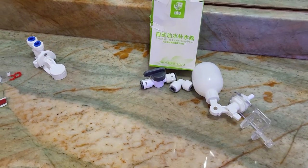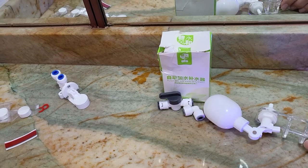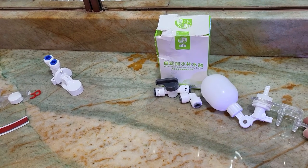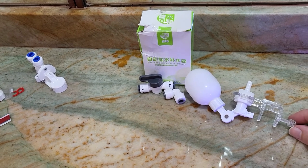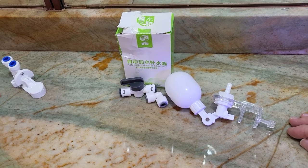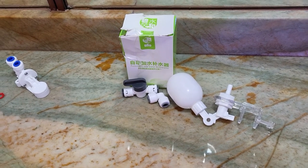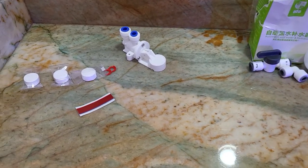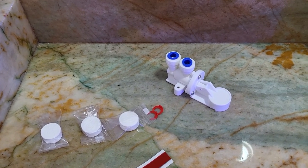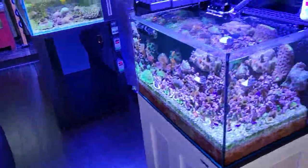Ideally I'd want a float valve that has an RO connector on the output instead of just falling water straight down, so you could have it in-line. That way you could have one float valve slightly higher than the other one — when one shuts off, the water goes up until it hits the next one, which then functions and turns it on and off normally. I'm going to be putting this one on the sump on the main display, but it can't really fit well on my quarantine system because there's not much space for that float.